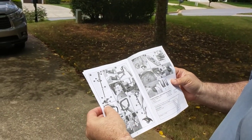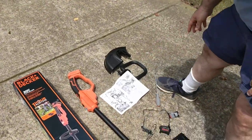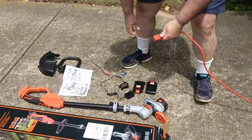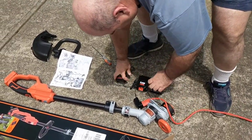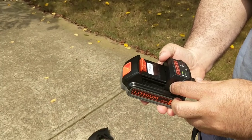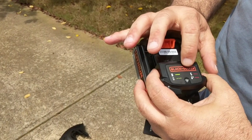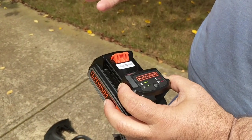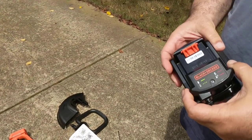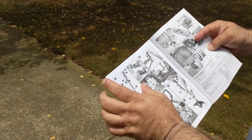First it shows you the different pieces and says to charge the battery, which I did last night, but I'll show you how to do it anyway. I'll plug this in like this. That one right now is blinking green. If it goes solid, it means it's the one I charged last night; if not, I should use the other one when I do the trimming. So that's the first step — charge the battery.